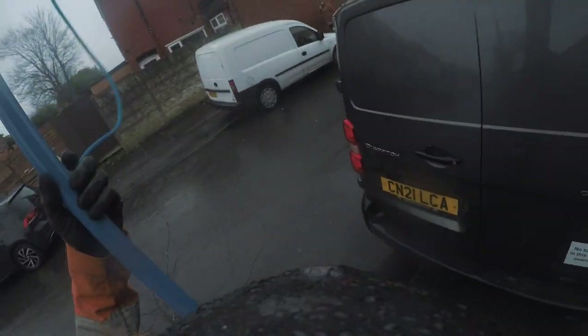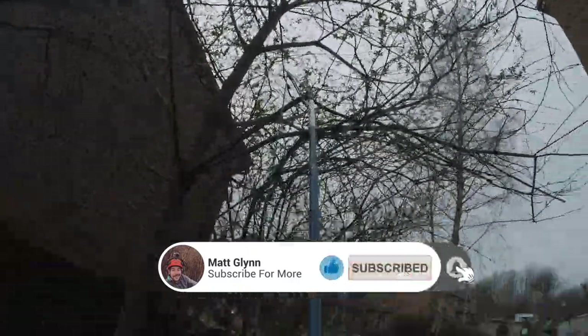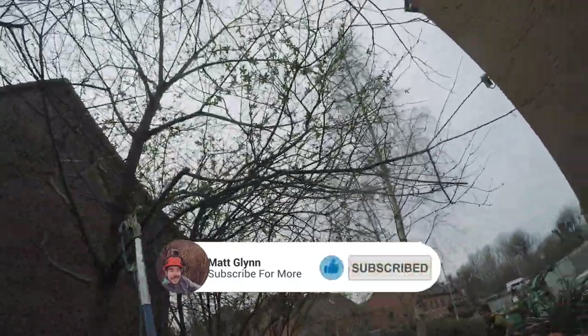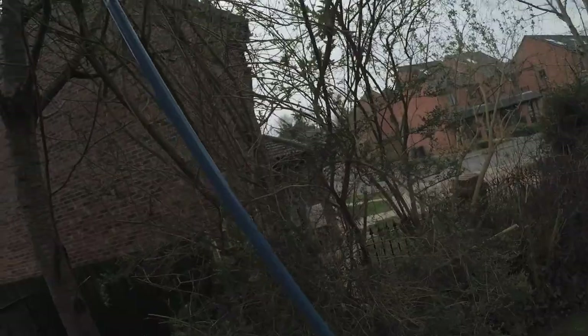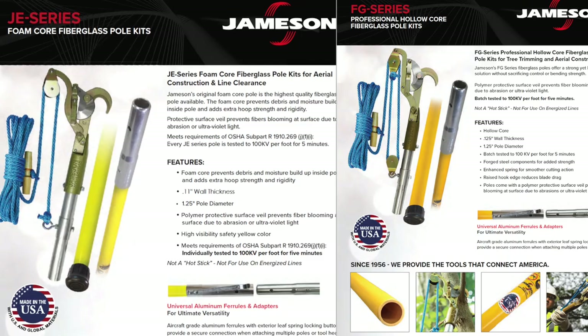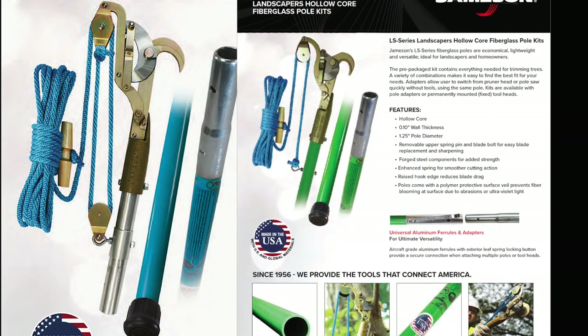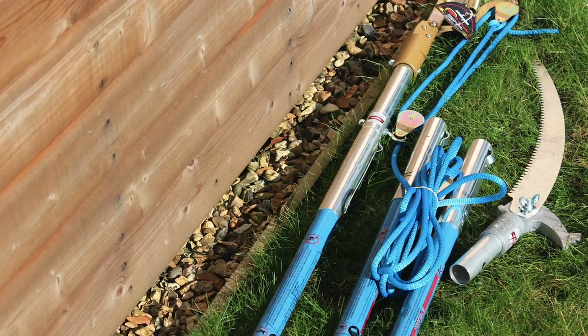Into the specs: Jameson have been making pole pruners for years and years. There are three different types or three areas of poles to look at, and they're all colored accordingly — there's yellow, blue, and green. I have the blue ones, which is the BL series.